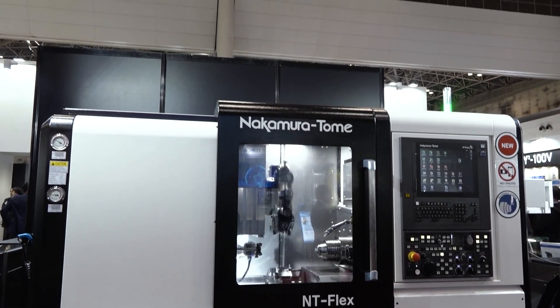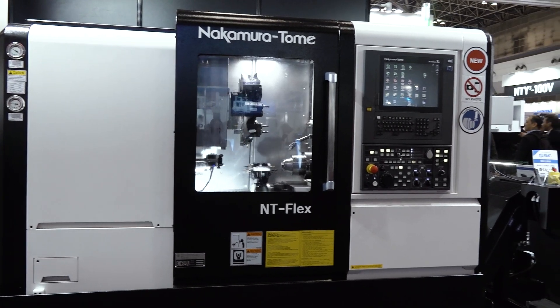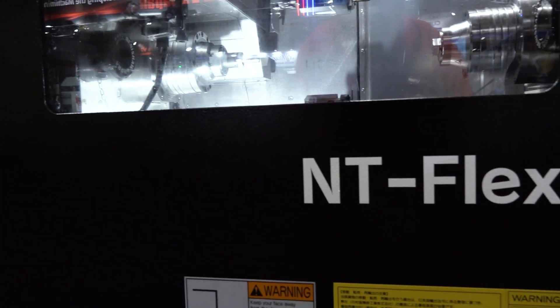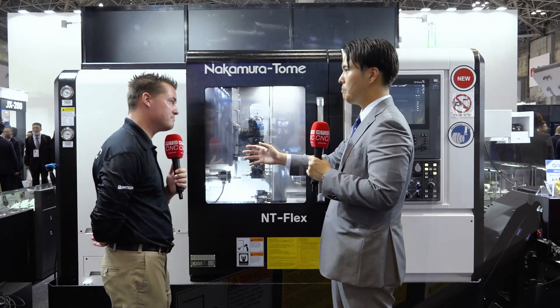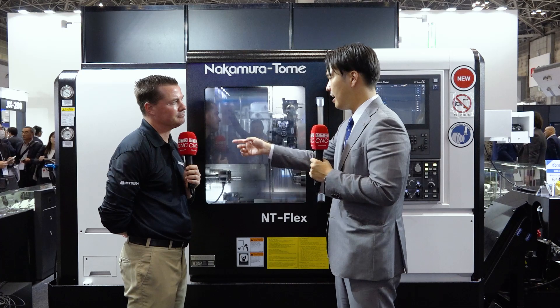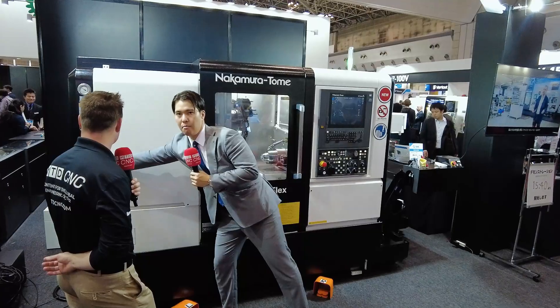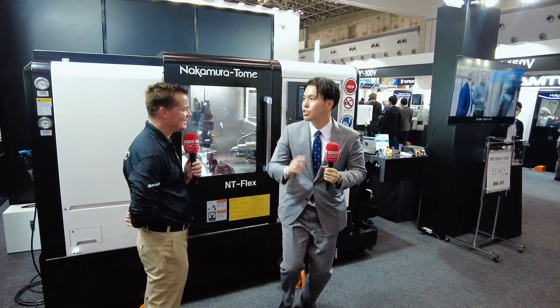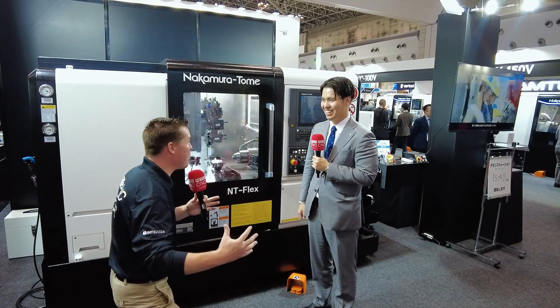I'm already thinking about the size of the machine — it should not have the capability or power that it has, which is why I guess you named it Flex. It's because you have the power inside this machine. Tony, it's a bar machine that we can always put the bar feeder on. Bar capacity: 32 or 38mm, you can select. And the depth front to back — it's 1.38 meters.